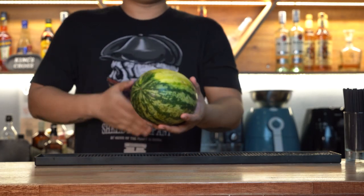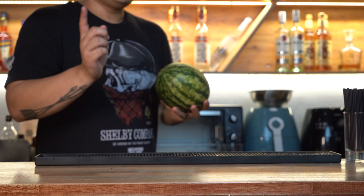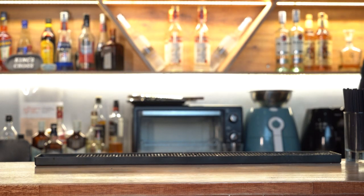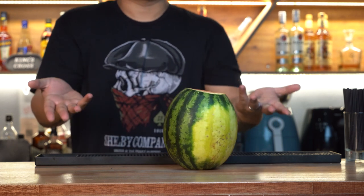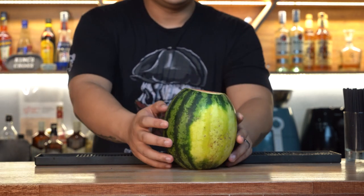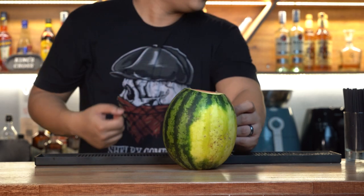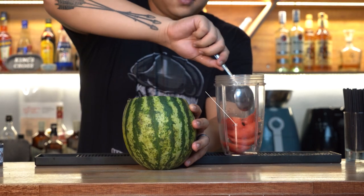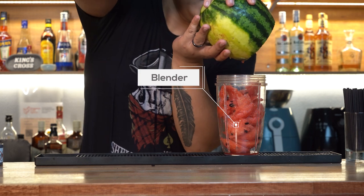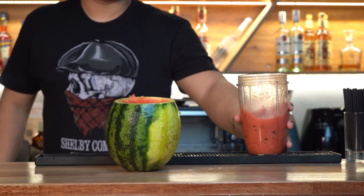Cut both sides — one thicker than the other. Cut at least 2 to 3 inches off the top and save that for the lid, and just half an inch off the bottom so you get a nice flat surface to let the watermelon sit on its own. Scoop out as much watermelon as you can and put it in a blender or juicer and blend until it's nice and smooth.